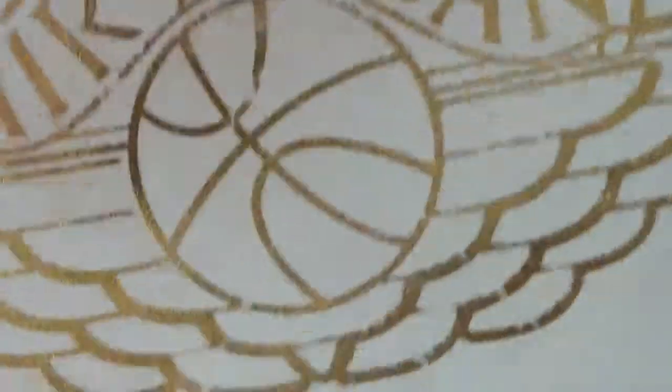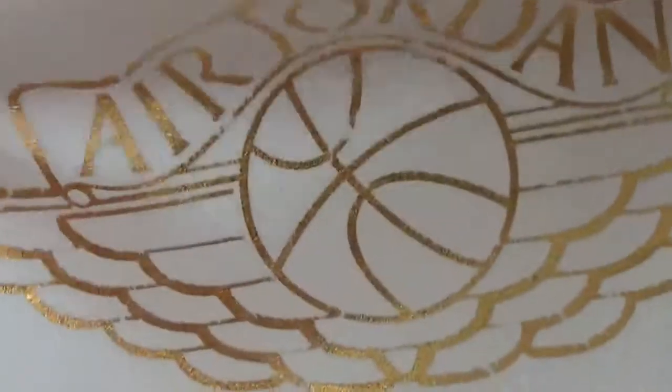This is the bag to put in the shoes. They are white and have a golden Air Jordan logo here. It can open and you put in the shoes. Also this side — it's very soft.